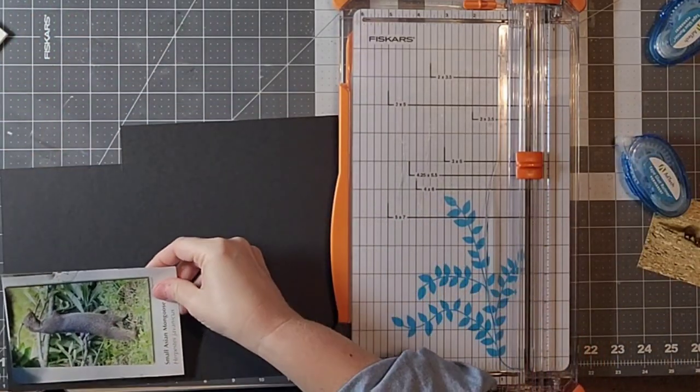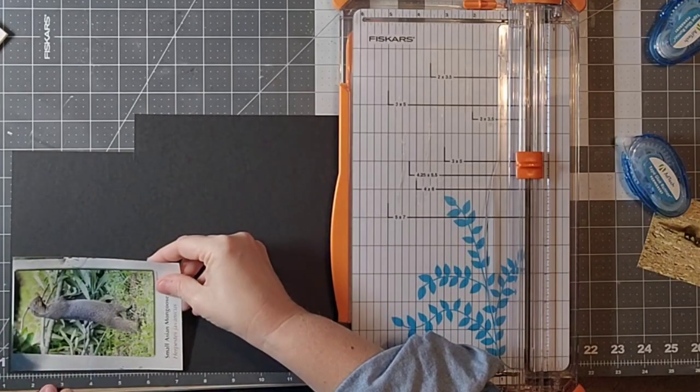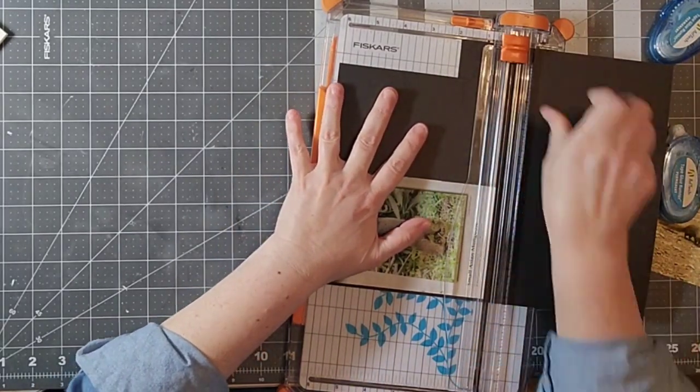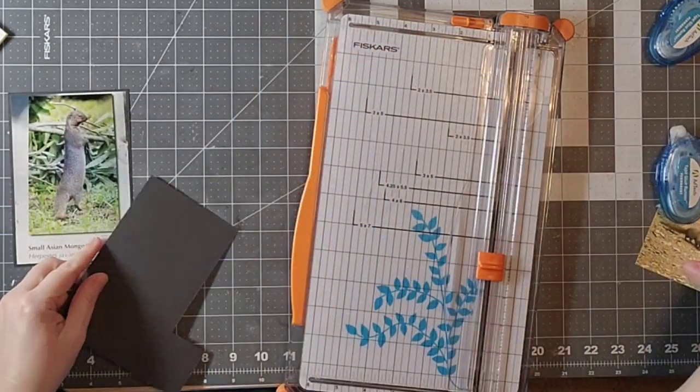The mongoose was very prevalent while we were in Hawaii. One of the photos is a picture I had taken on a hike, and another is a picture I had taken of the actual little mongoose.